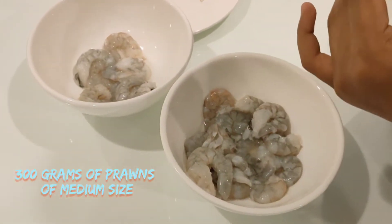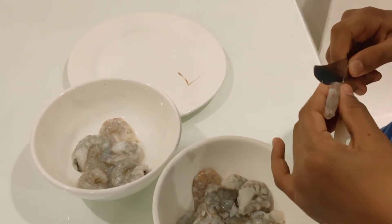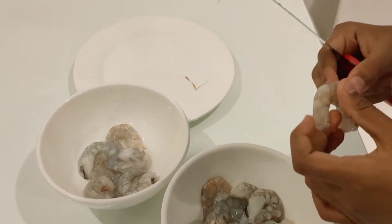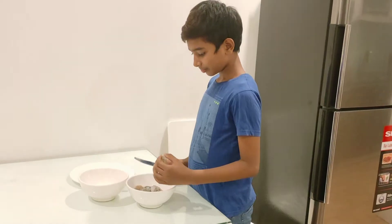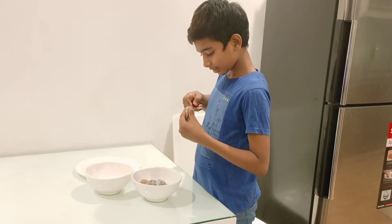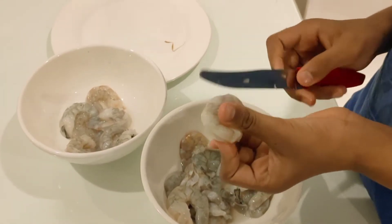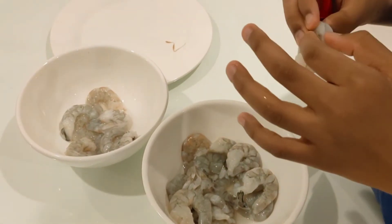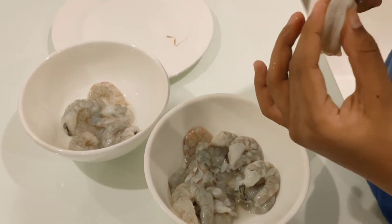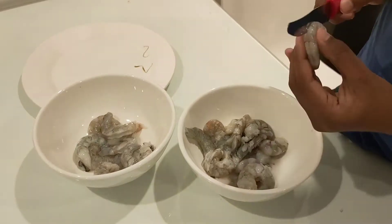First, we will start the process by cleaning the prawns. For this, take de-shelled prawns and make a small slit along the middle at the back and pull out the vein. This is a very important step in cleaning that very few people show.